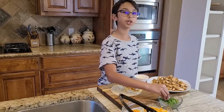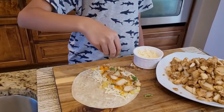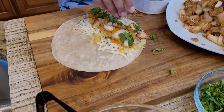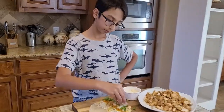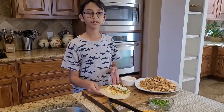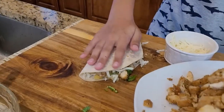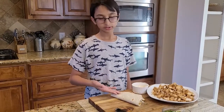I'm going to sprinkle some chopped cilantro on top, then sprinkle cheese again because I love cheese, and now I'm going to fold it like this. I'm going to make a couple more and meet you once they're all done.